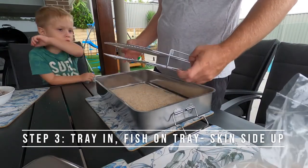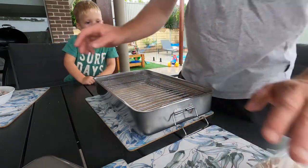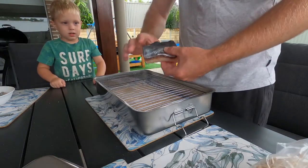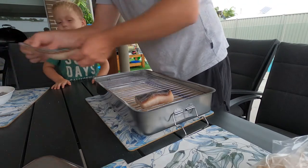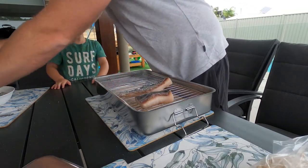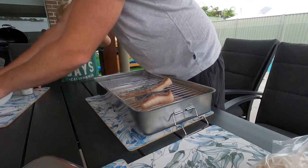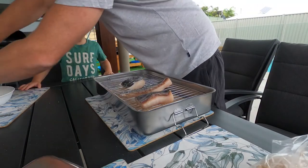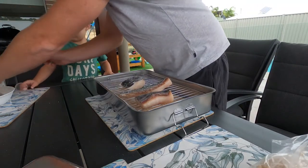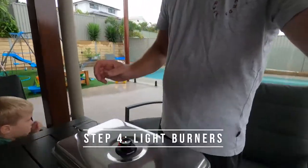Step three is to put your tray back in. Once we've got the tray sorted, tray goes in and fish goes on. It's important that the skin side goes up. Skin side up on the fish like that — we'll only do a little batch today. Skin side up, and done. The lid stays closed.